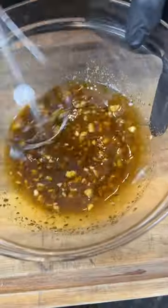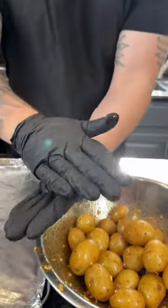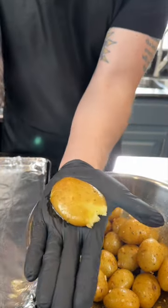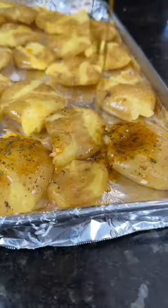Don't ask me why I have such a large jar. Give that a mix to combine, and then we're going to pour that over our tender potatoes in a mixing bowl. Give them a toss and then we're going to smash them by hand. Add them to a baking sheet and preheat the oven to 400 degrees. Make sure you add the rest of that oil — no flavor left behind.